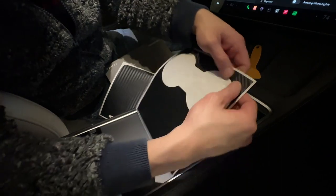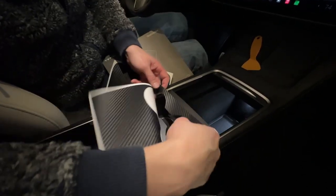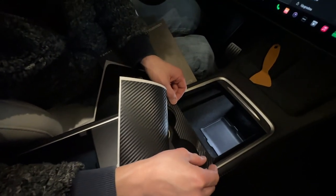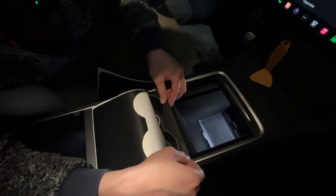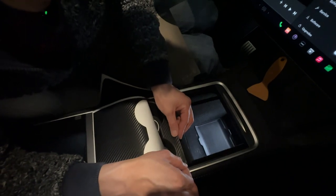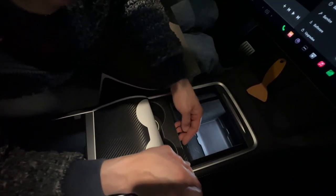So this one peels off and it's like the carbon fiber texture on it, and then start to lay it down like this. We're going to line it up perfectly, and this is where it takes a little bit of patience. This edge here is very important because that's where you'll see the defect, and the cup holder part you don't care too much about because you're going to have the Tamai cup holder on top anyway.